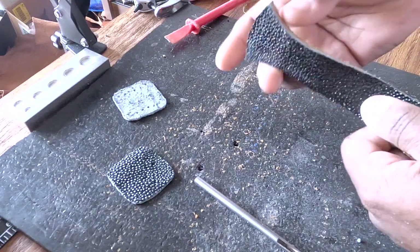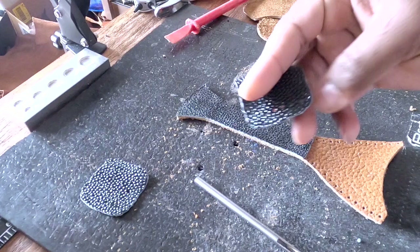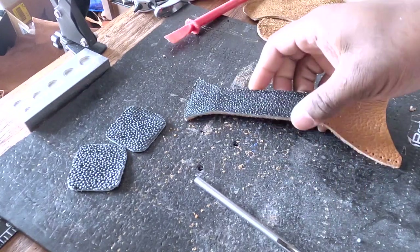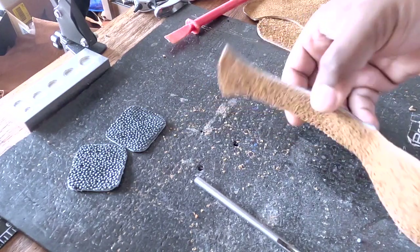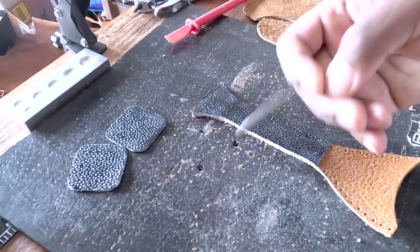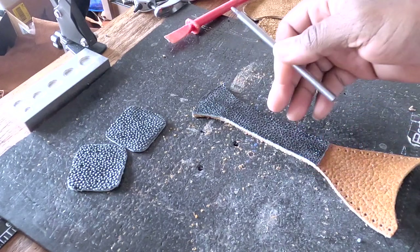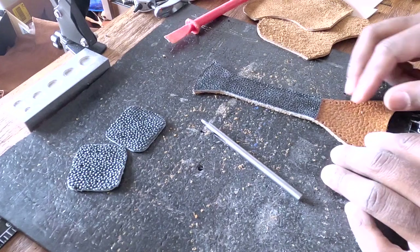That is why stingray is so costly. Stingray isn't overpriced but it's certainly not cheap — it takes so much effort, work, and specialty tools to get it to the point where it can be stitched. This tool here should do the job, but it's made for cowhide so I might need something sturdier to make sure it punches through.